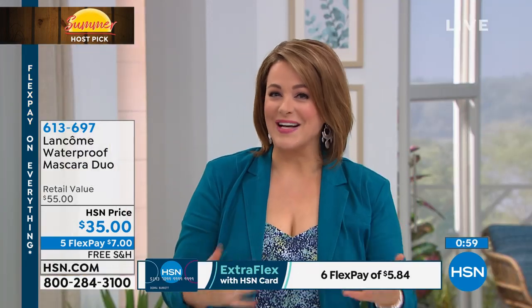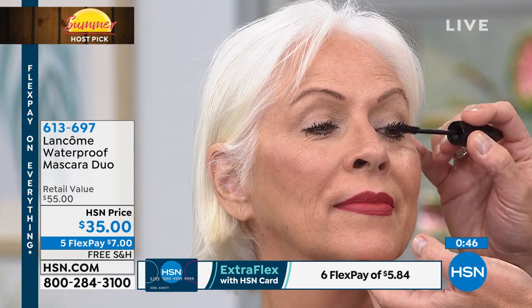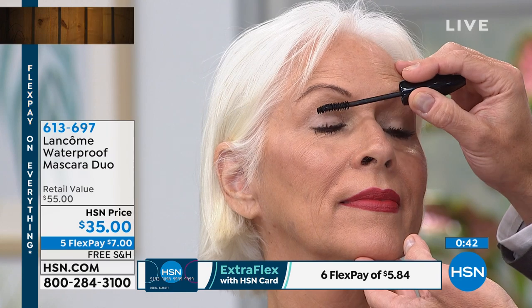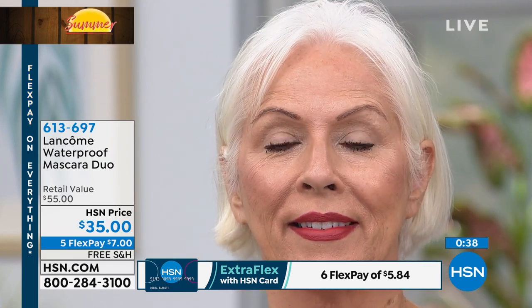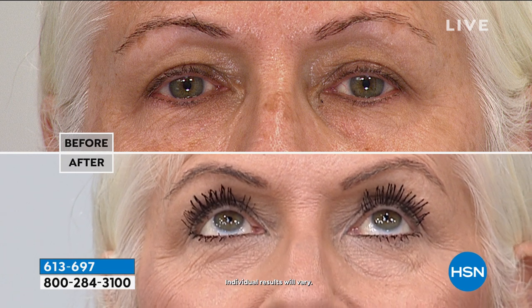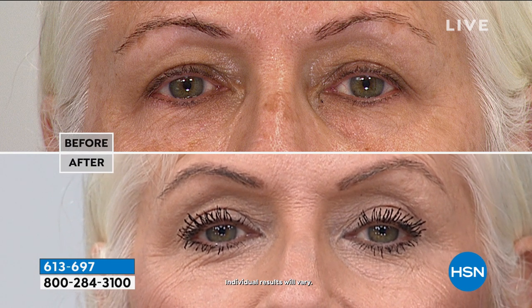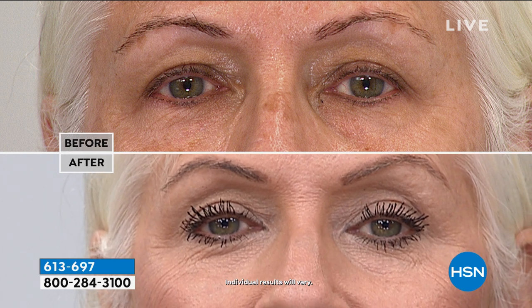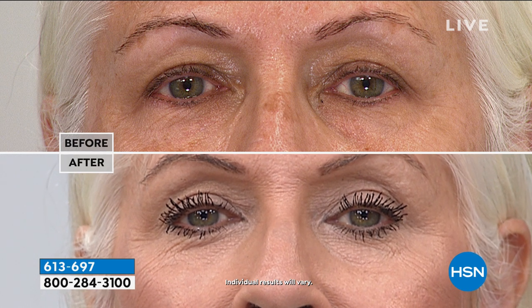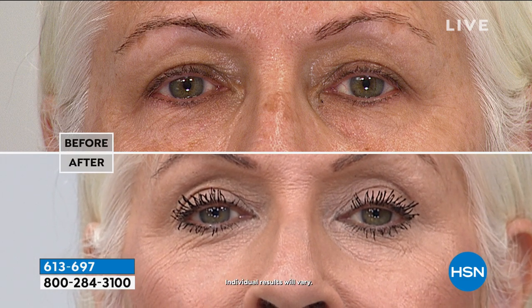Whether you're at the beach, sweating, gardening, or doing hot yoga — Lancôme is swim-proof, sweat-proof, and hot flash-proof. Item number 613-697, free shipping and handling, just $7 to try. These mascaras last three to four months depending on usage. Pull the wand out, knock off the tip, and go — one coat on each eye back and forth. You get the biggest, fullest, longest lashes with a curl.